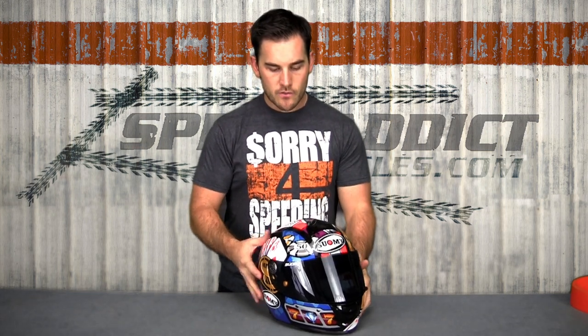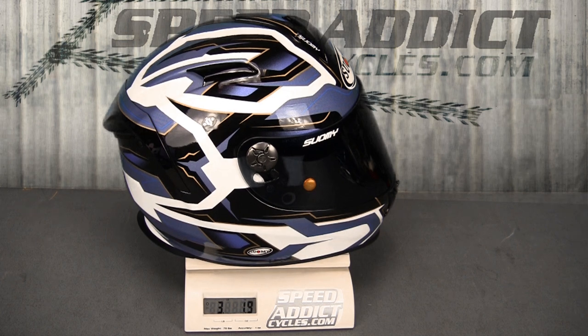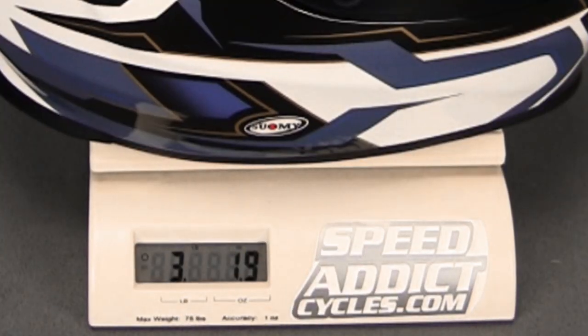Very lightweight — you'll notice this is one of their top selling graphics, called the Gamble. They've made it for years on some of their other helmets and it's back here. This sucker comes in at just over three pounds — usually about three pounds, two ounces. We'll throw it on the scale so you guys can get a shot of that. It's one of the lighter full-face helmets on the market today and amongst Suomi's lightest. So that's the SR Sport, guys. Thanks for watching, and ride safe.